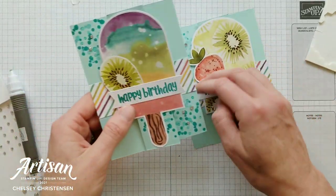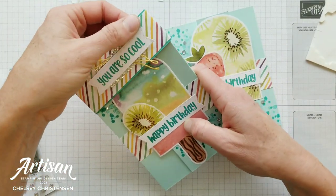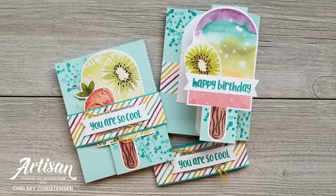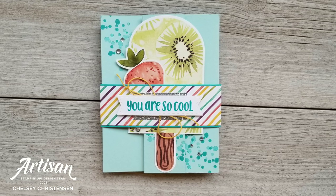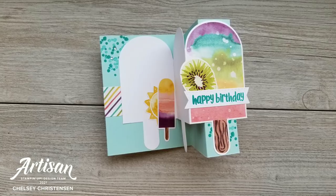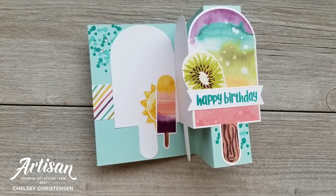This cute card is now all done and ready to go! I hope you enjoyed watching me create this fun card today. If you'd like written instructions and close-up images, visit my blog creativechelsea.com. If you're interested in getting your own Paper Pumpkin kit, sign up using the link in the description below. Thanks so much for watching — have a creative day, bye!